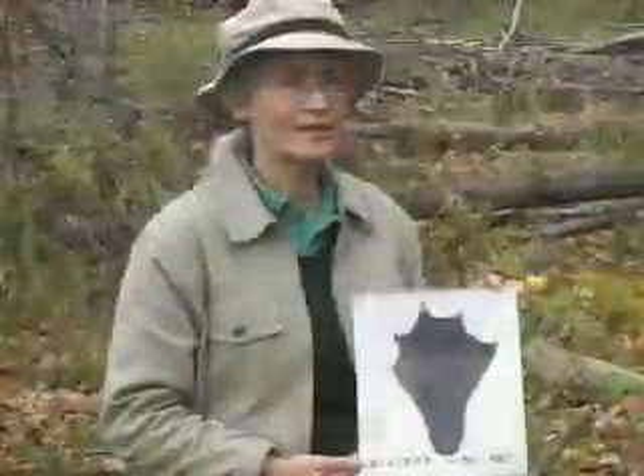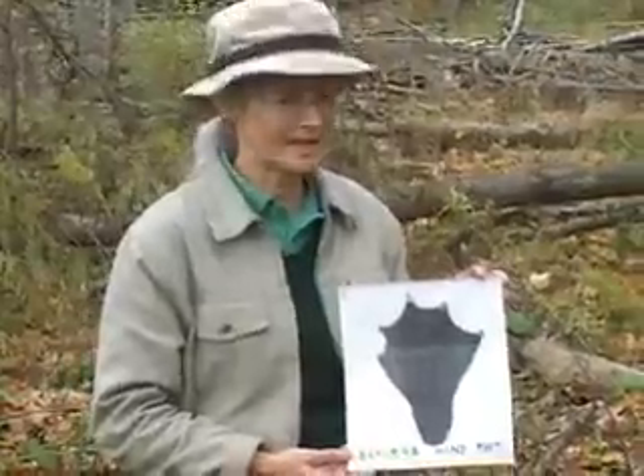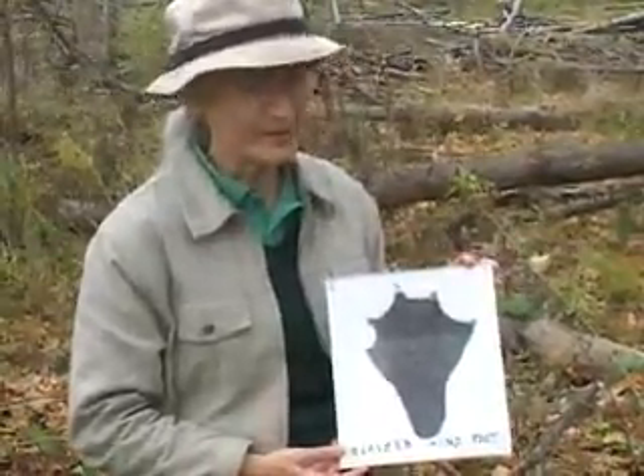Beavers have very interesting hind feet which are webbed and very good for swimming. When they swim, they don't use their forepaws at all. They just hold their front paws close to their chest and swim entirely with these big back feet.